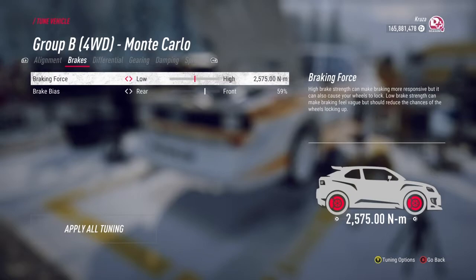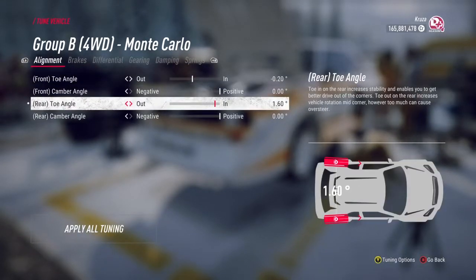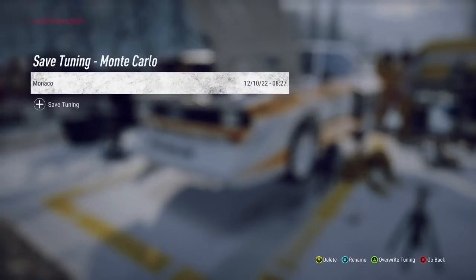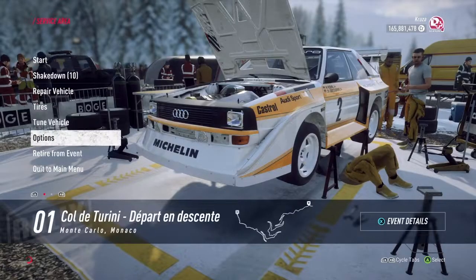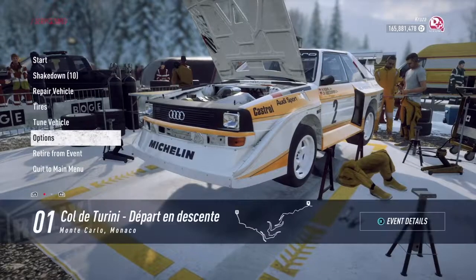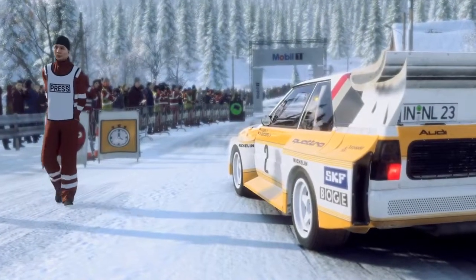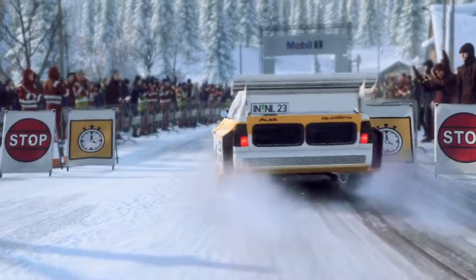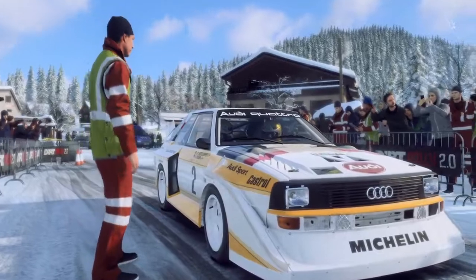Here we go. Start 30, turn 2 left, into 5 right, good luck.